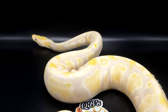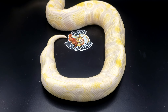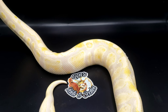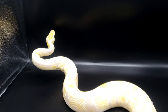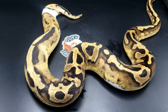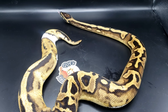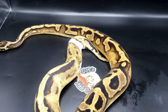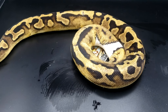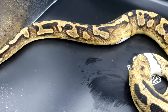Hopefully I get some dreamsicles this year — many more dreamsicles this year — because I have him paired to three different females. Let's go look at the dam. The dam is pretty simple. Dam is a pied het lav. The odds were supposed to be one dreamsicle out of four eggs, one pied het lav out of four eggs, one lav het pied out of four eggs, and then a double het.